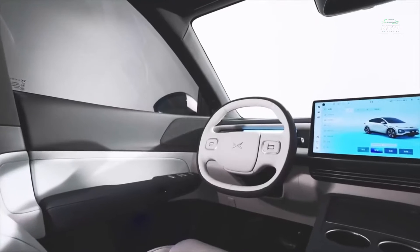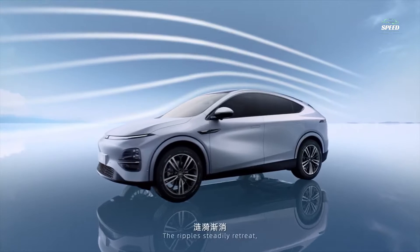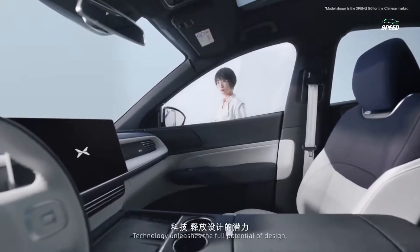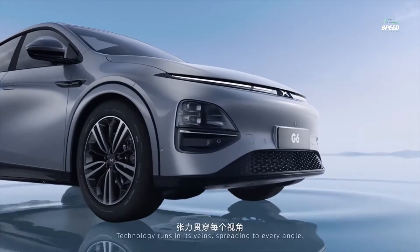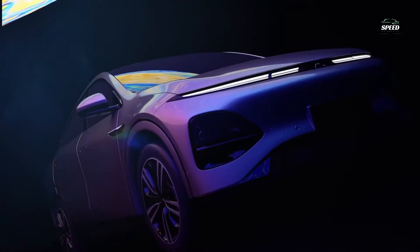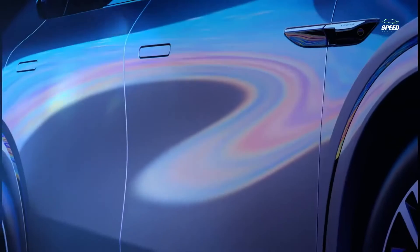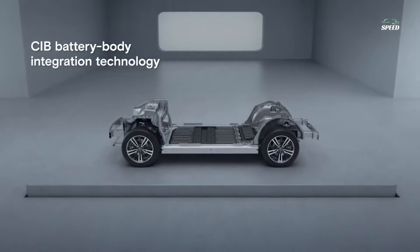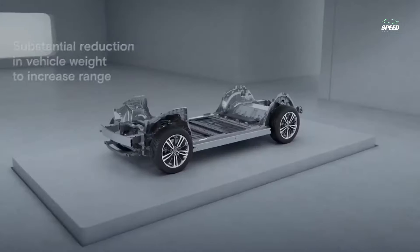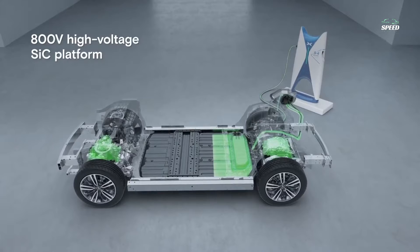the G6's body design features sleek lines inspired by technological fluid aesthetics. The G6's hanging roof design offers ample headroom and roomy rear seats, along with a long 2,890mm wheelbase and 60.8% wheelbase ratio. This design perfectly balances the sleek fastback style of the coupe with the consumer demand for a spacious cabin, providing plenty of comfort and space. While no copycat, the G6 takes a very similar approach to the Model Y when it comes to design.